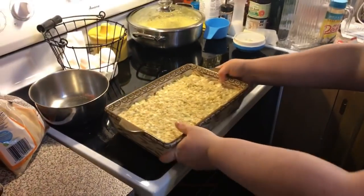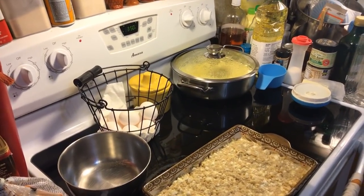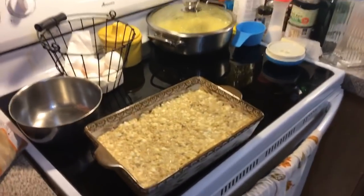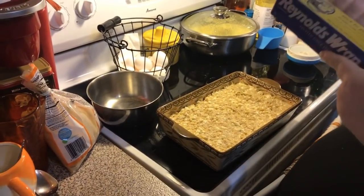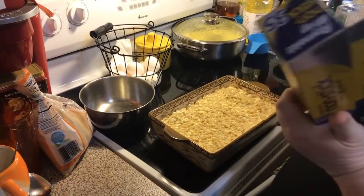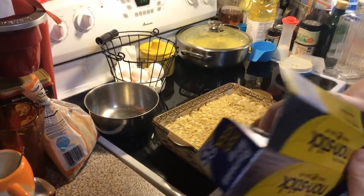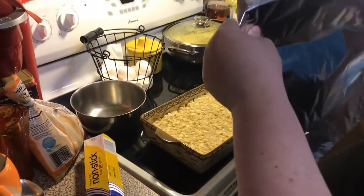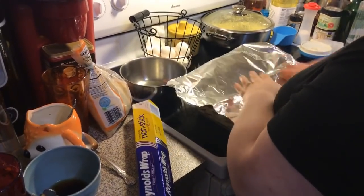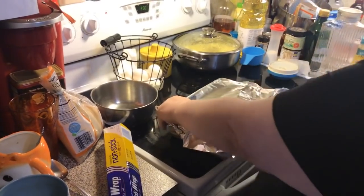Oh, she said cover it with aluminum foil - I forgot. Cover it with aluminum foil for 45 minutes, then if it's not brown enough for you, take off the foil and pop it in for maybe 10 to 20 minutes longer. I love the non-stick foil because it doesn't stick. I like to even line my cookie sheets with it because it's easier to clean up.